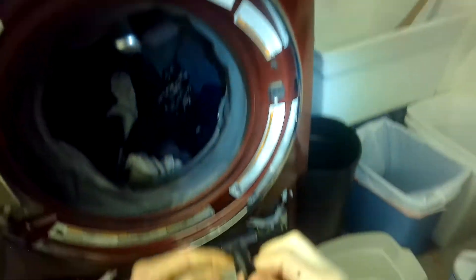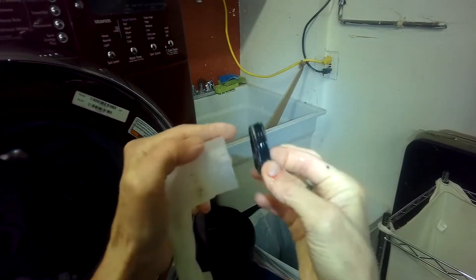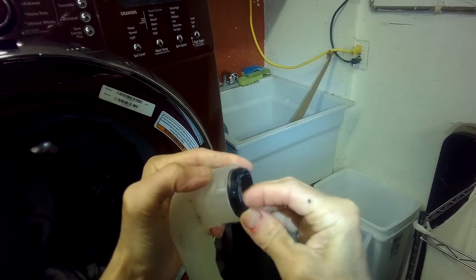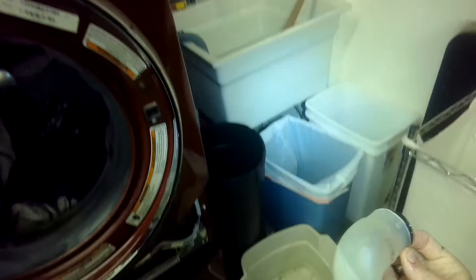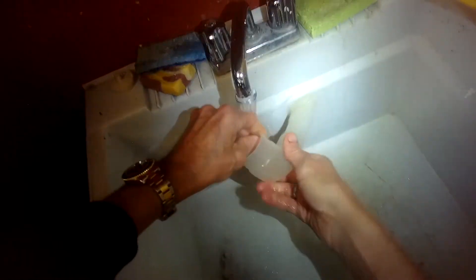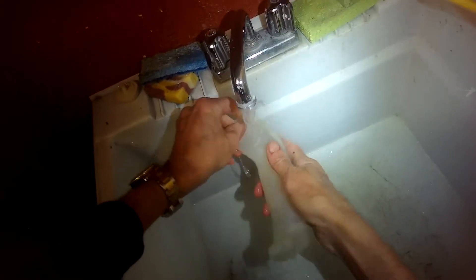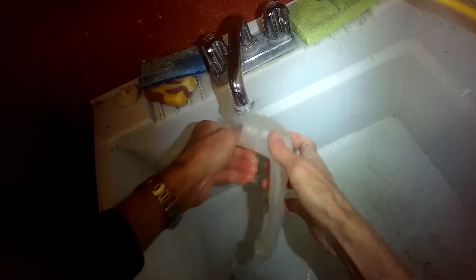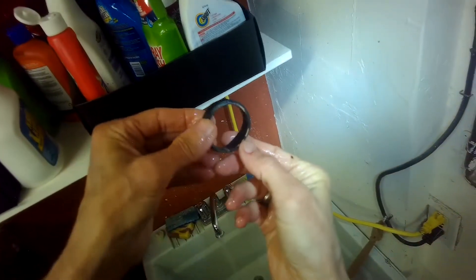Notice the orientation of how that goes in. Let's go clean these up — I'm just going to get this really clean of any soap residue. Nice clean dry plastic using some hot water. Same with this one.